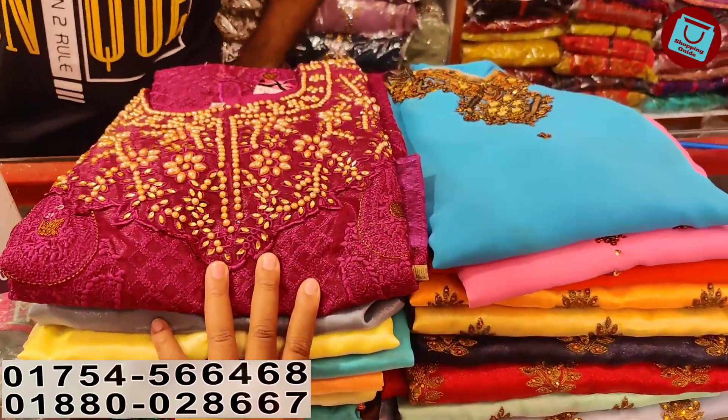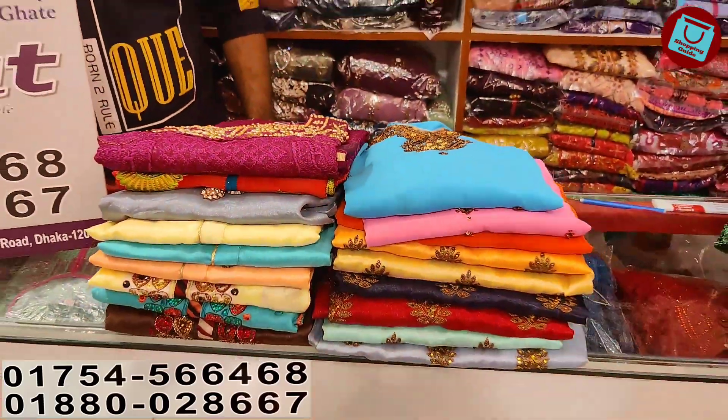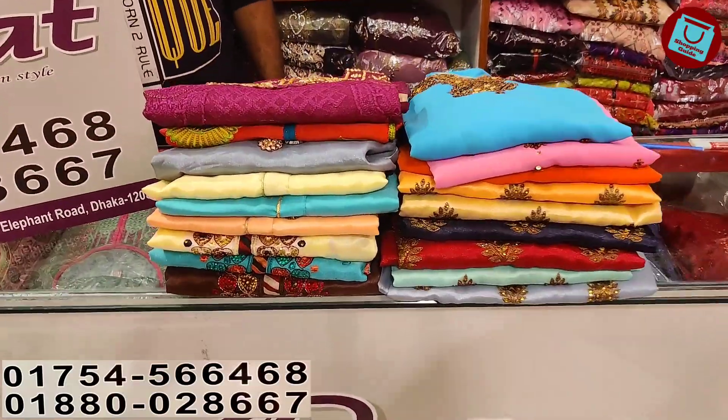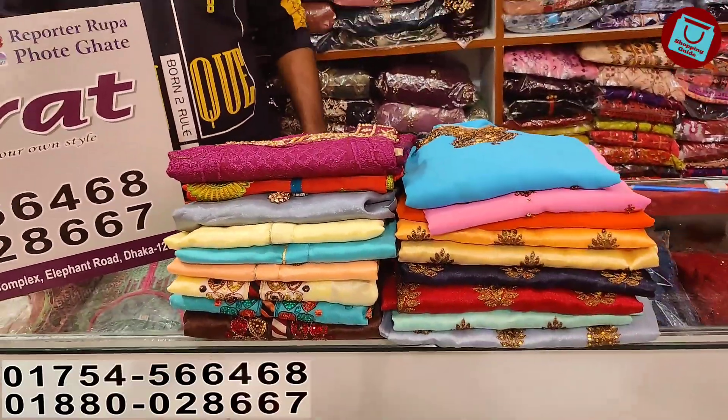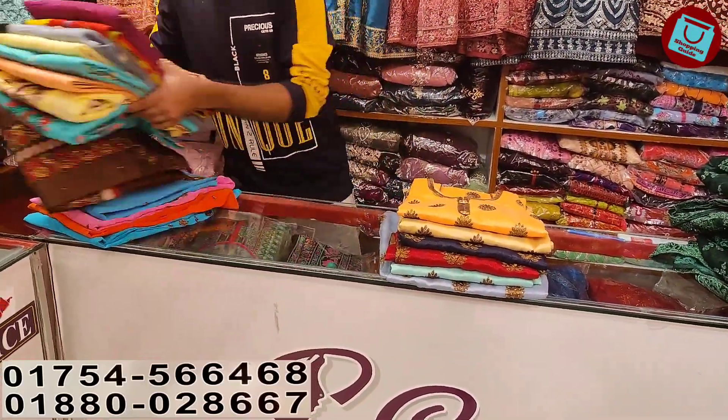Assalamualaikum viewers, welcome back to my channel. So viewers, today we are looking at a shop collection. As you can see, this is a one-piece outfit collection. We have different one-piece styles to show you online. So let's look at different per one-piece styles for girls in this part.